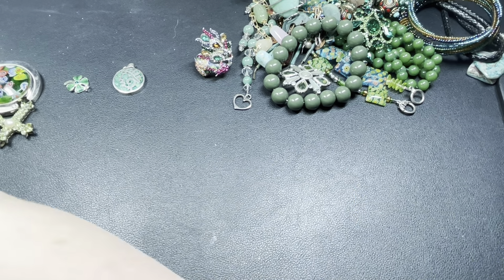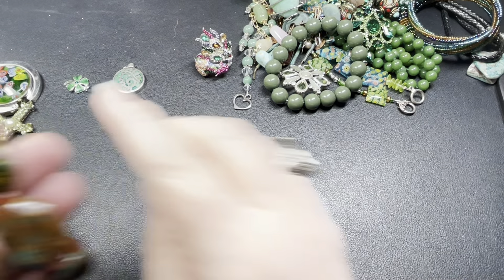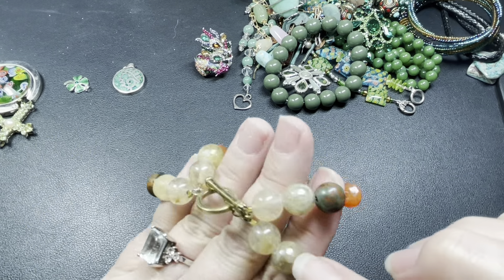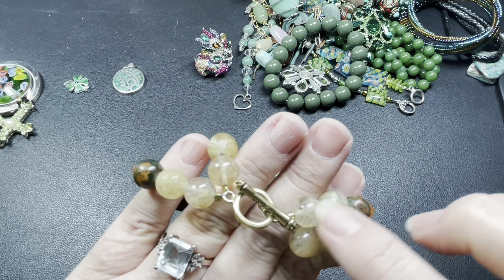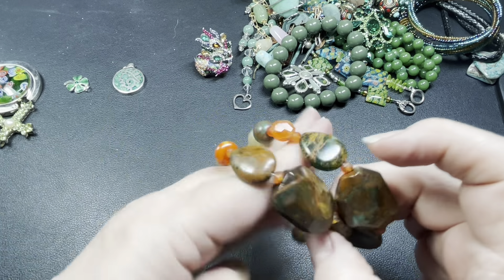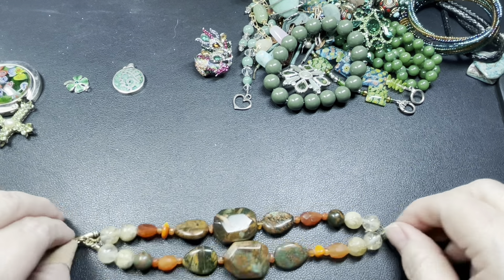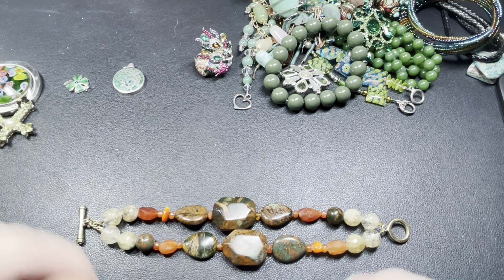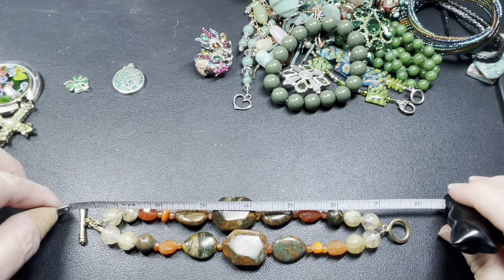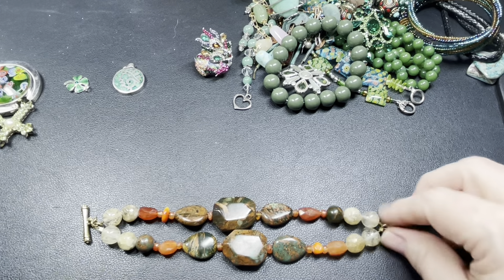This is a really cool necklace — really beautiful. I think they're just glass. Really pretty glass, and it is a shepherd's hook. It is eighteen inches. Let's just do fifteen dollars.